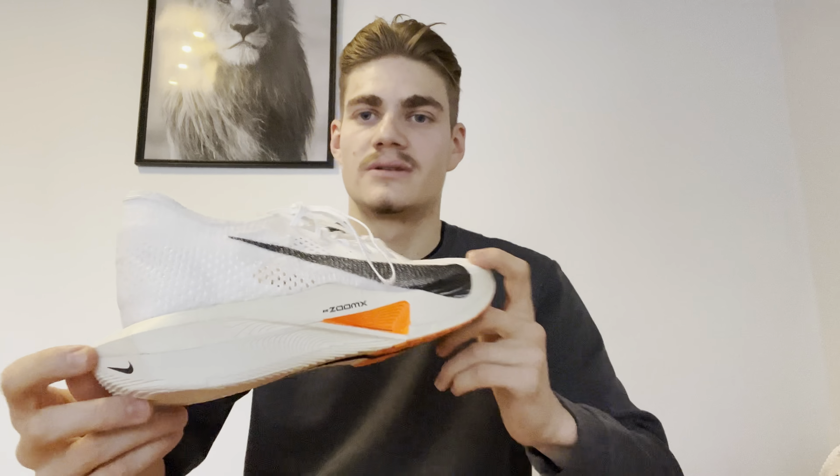Ich bin echt gespannt, wie der Schuh sich laufen wird. Fühlt sich gut an. Habe ihn leider erst nur in einer 47,5 bekommen und nicht in einer 47. Aber der Schuh lässt sich trotzdem gut tragen. Bin echt gespannt, was der Schuh liefert. Nochmal hier von hinten – das sieht echt heiß aus der Schuh. Mal schauen, ob er das auch verspricht, so wie er ausschaut.